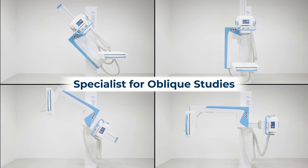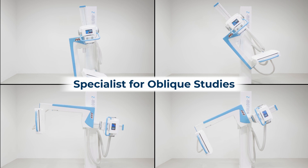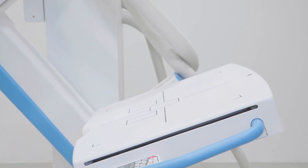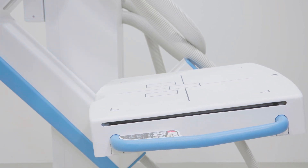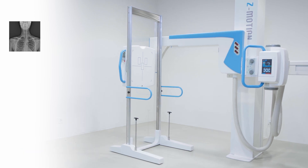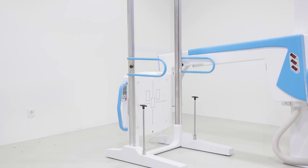The Z-Motion is also a specialist for oblique studies. The arm and the tube assembly move in the full 180 degree range and the detector pivots an additional 90 degrees. The system offers auto-stitching mode for full spine or full leg procedures, capturing two or three frames with a constant focus point.